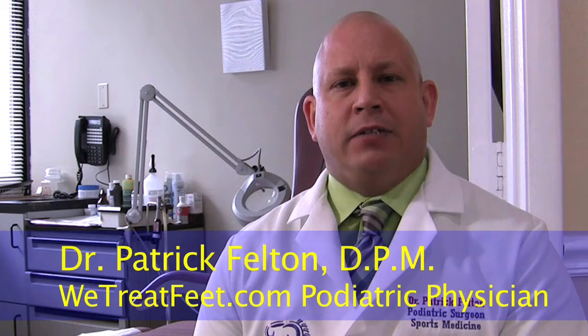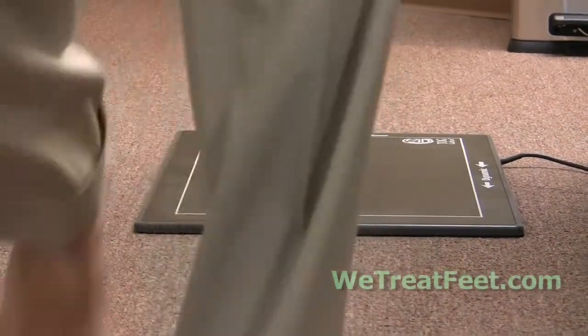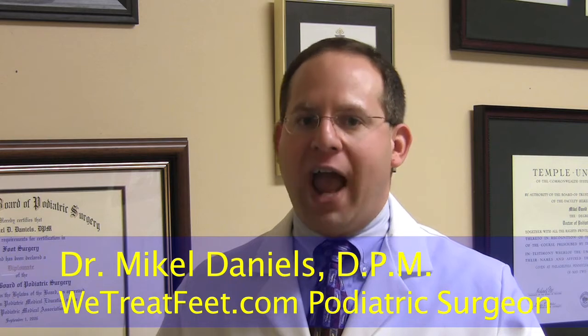When we look at the computerized gait analysis, it gives us an ability to have a very accurate and precise measurement of exactly what the feet are doing when a patient is standing and walking. We're also able to use this as a patient education guide because it's very easy to show a patient what their foot is doing while they are walking and compare it to an example of what their foot should be doing. The benefit for our patients from computer gait analysis is more accurate orthotics that properly correct for deformity.